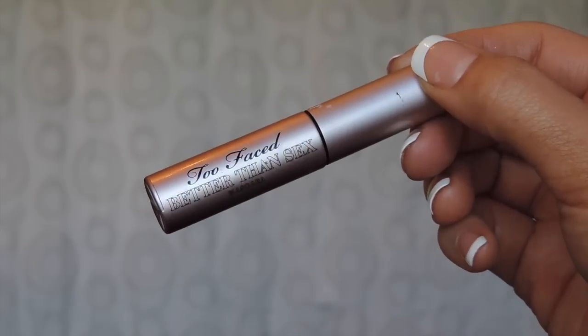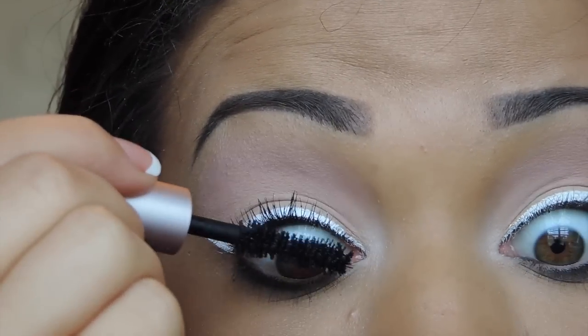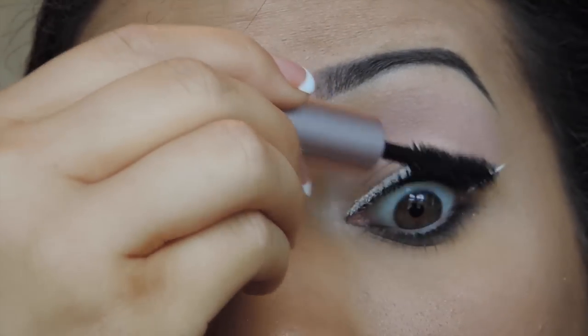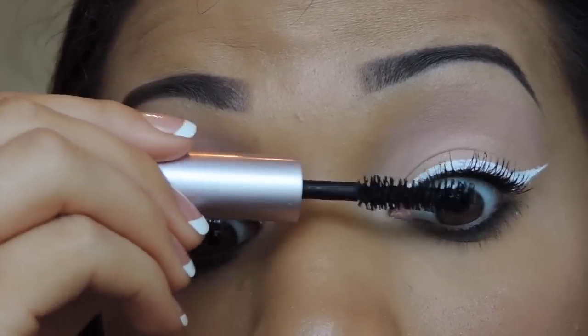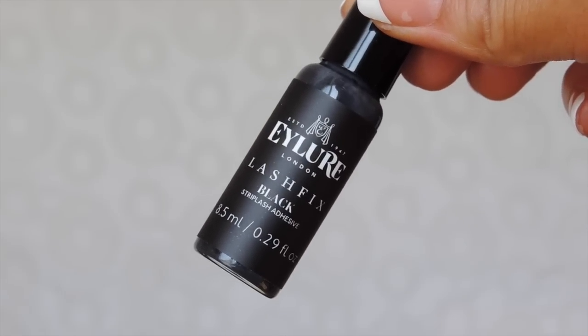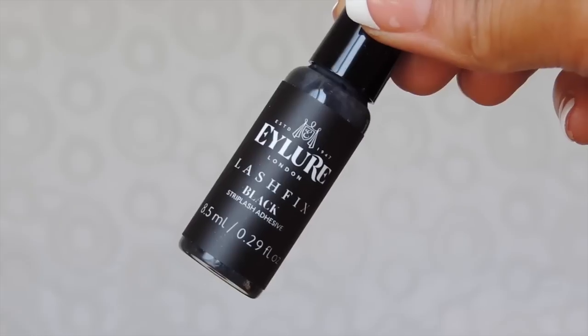For mascara I'm using the Too Faced Better Than Sex mascara. For lashes, I'm going to be wearing the Oh My Lash Anya Mink lashes and applying them with the Eyelure Lash Fix in Black.